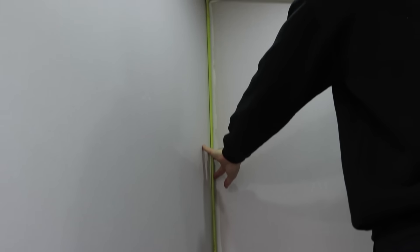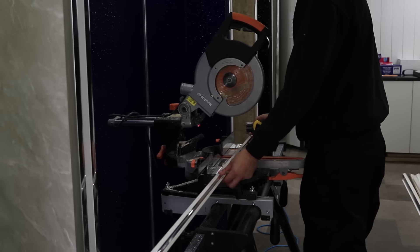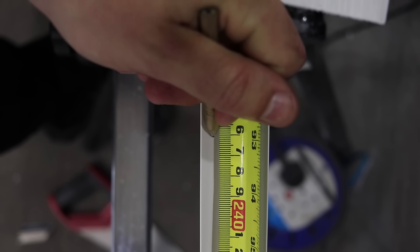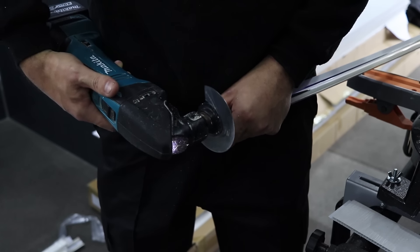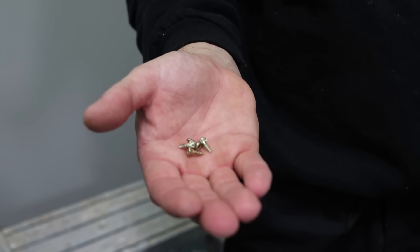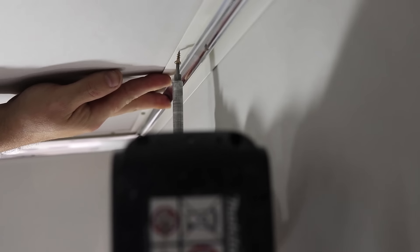Start by measuring your wall from floor to ceiling. Take an internal corner trim and use a tape measure to transfer over the measurements. Mark this with a pencil. Use a multi-tool to cut down the line you've measured. Now get an electric drill and 12mm countersunk screws and drill these into the edge of your trim at 300mm intervals.